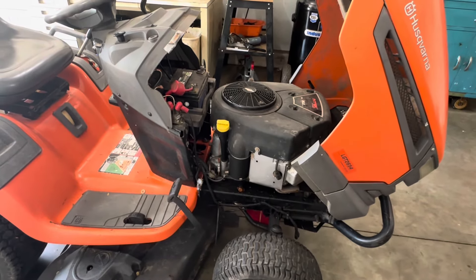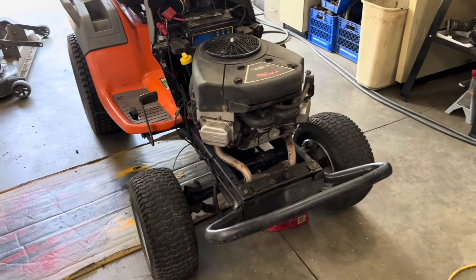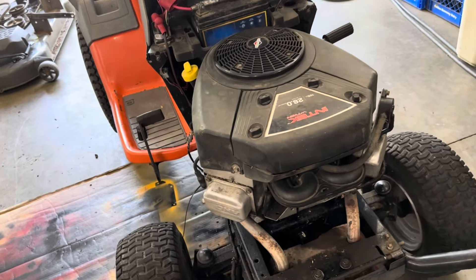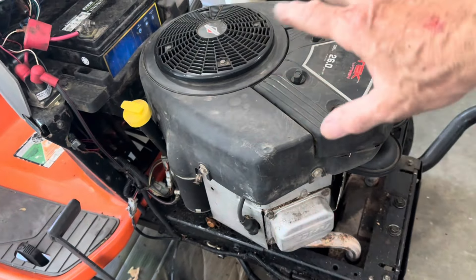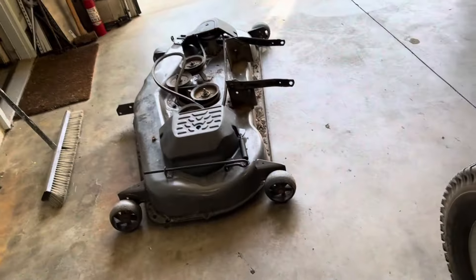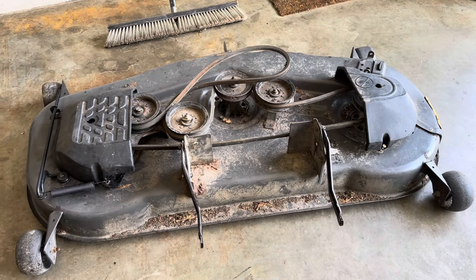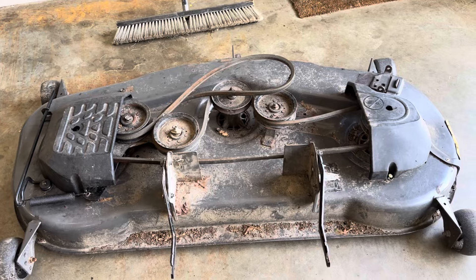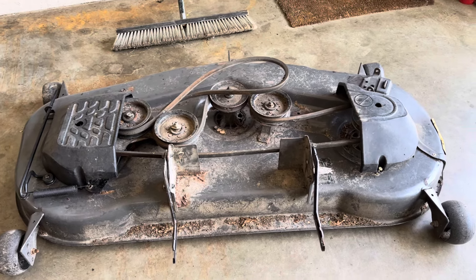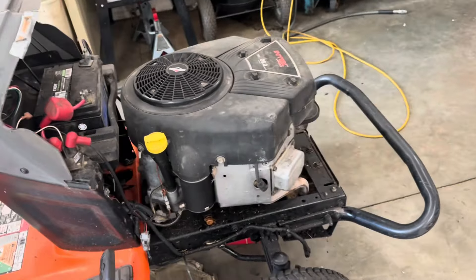We've got the deck pulled out from underneath and the hood removed. Now I'm getting ready to look at where that oil leak is coming from. I'll take the shrouds off to see if there's somewhere leaking. The deck is off as well — we'll go over it later, cleaning it up, checking the bearings and spindles, and getting it functioning at 100%. Then let's get to the motor and find where that leak is coming from.